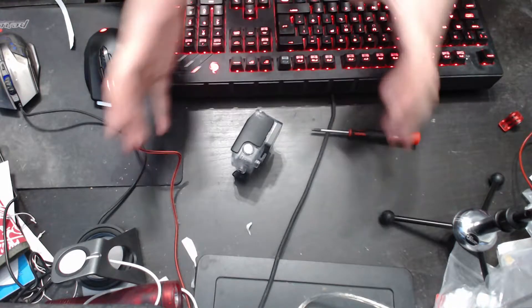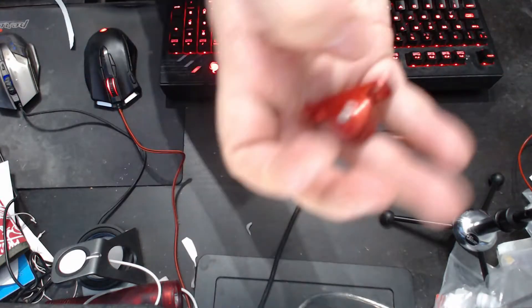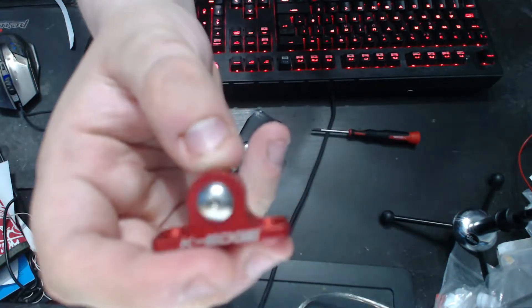Hello everybody, welcome back to the mess that is my desk. Today I'm going to be doing an overview of this little item. I actually got it for Christmas, but I thought I'd do an overview video on it and then a review video afterwards, once I've actually used it, because I haven't used it yet.